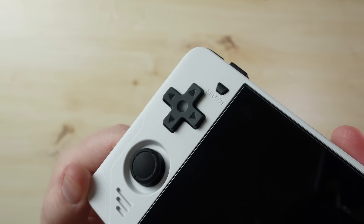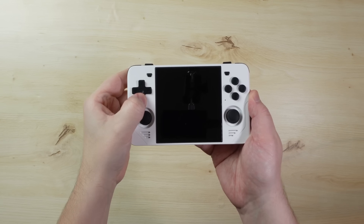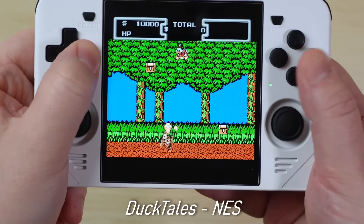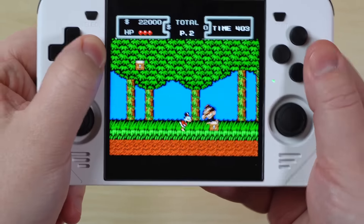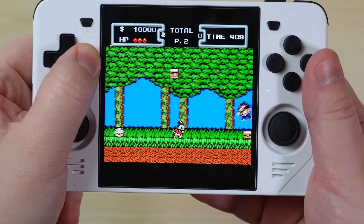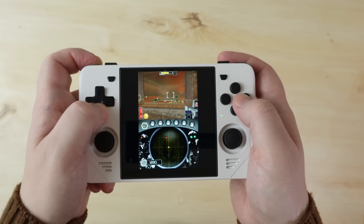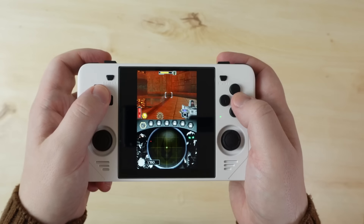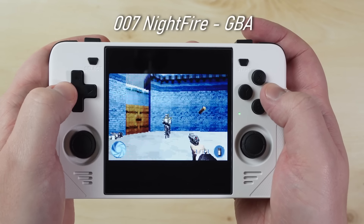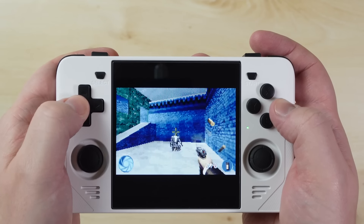The weakest link on the RGB30 is the D-pad, which honestly is not very good. It's usable and decent enough for general use, but it suffers from being overall slippery in-game. This slipperiness translates into cardinal tilt — holding your finger anywhere except the exact center of a direction will cause accidental perpendicular inputs. In a game like DuckTales, Scrooge will repeatedly crouch when you don't want him to. For accurate inputs it's not ideal, and you'll often find yourself drifting in the wrong directions in top-down RPGs. But it certainly hasn't hampered my overall enjoyment, and it's something that can be fixed relatively easily.